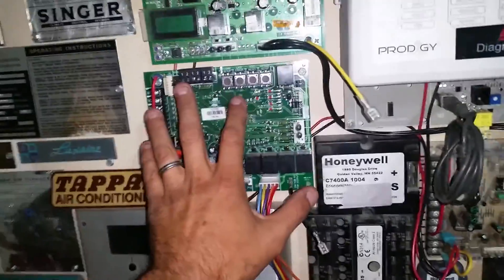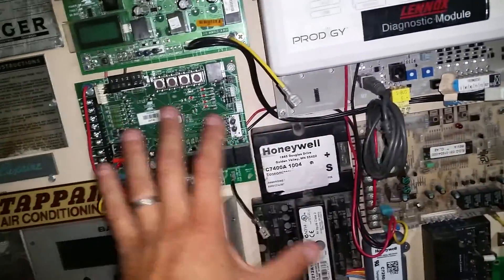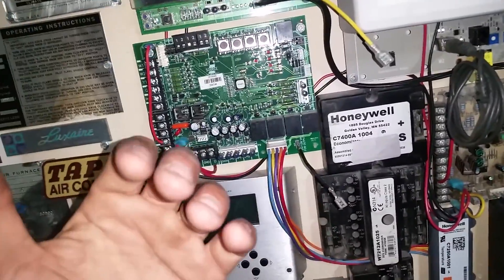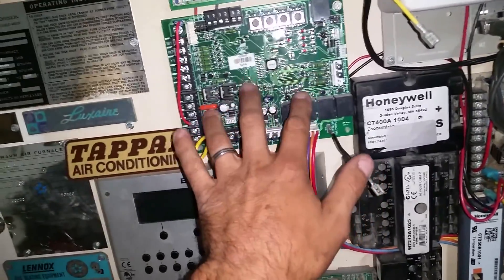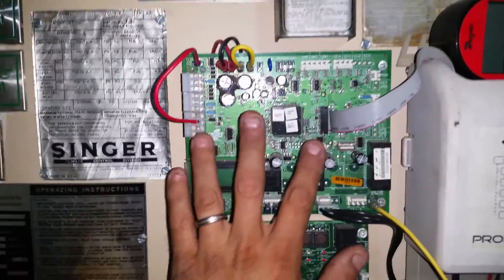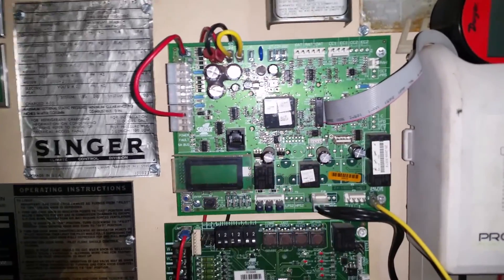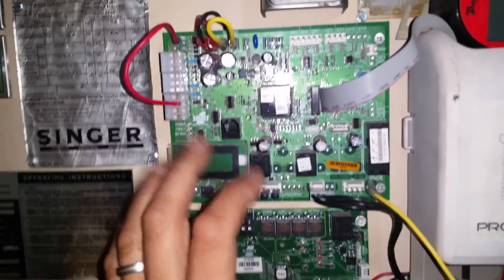They went ahead and they now call all this Simplicity Legacy or Legacy Simplicity. More or less, it's now obsolete — they're no longer supporting the software. They are slowly getting rid of these boards, and everything's now going to what they call the SSE, or Simplicity Smart Equipment Operating Platform — the SSE or SE board.